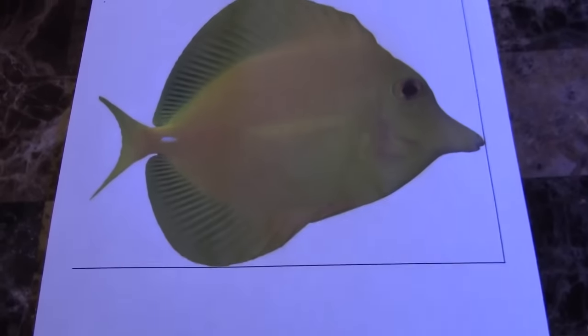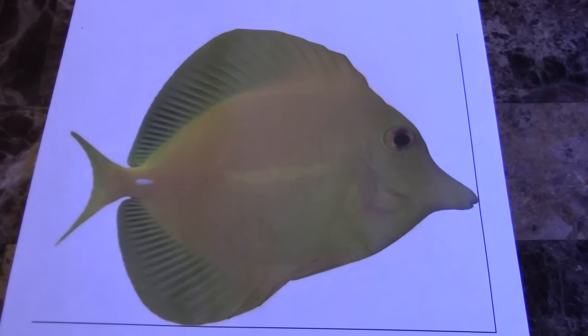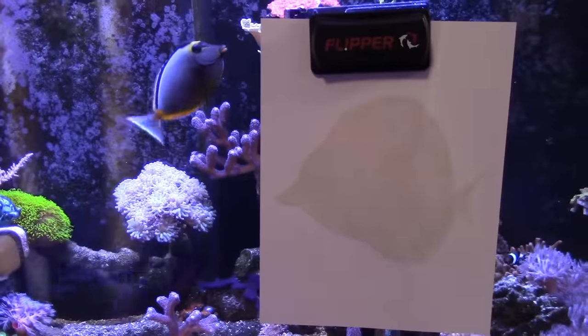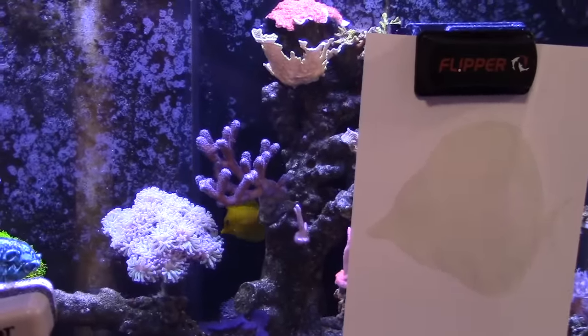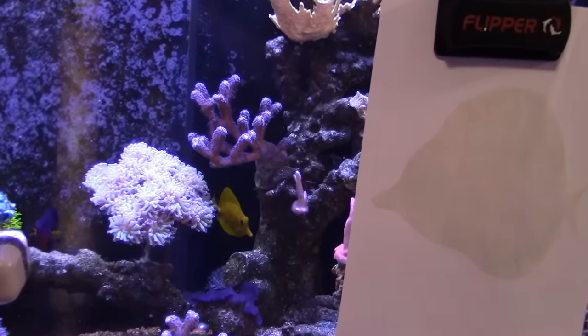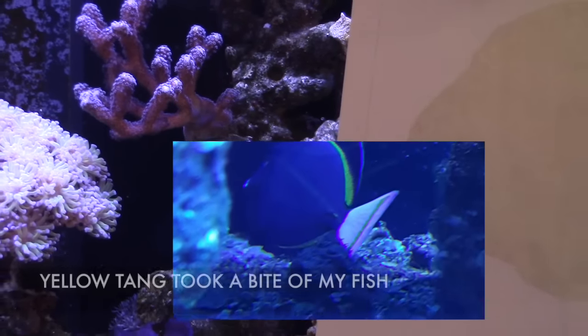Instead of buying fish, I just went ahead and printed out a yellow tang — it's going to save me a lot of money. My next fish I'm going to print out is a purple tang, and then probably a cowfish. The benefit is I don't have to worry about quarantine or set up a quarantine tank, and I don't have to feed them. But in all seriousness, the reason I printed it out is to try to take out some of the aggression of the yellow tang. I added the yellow tang as the last fish but this guy is still a bully.